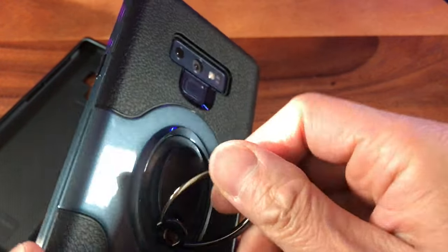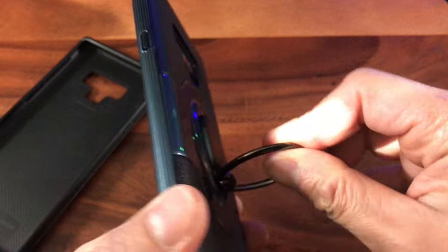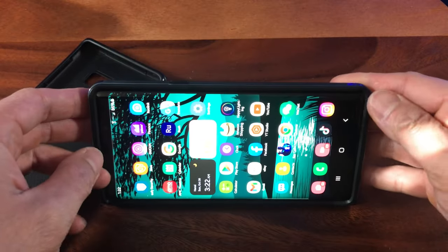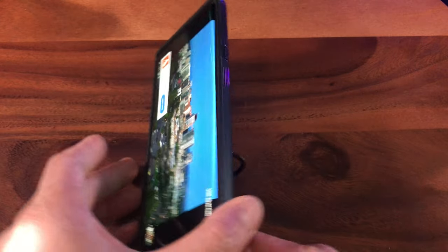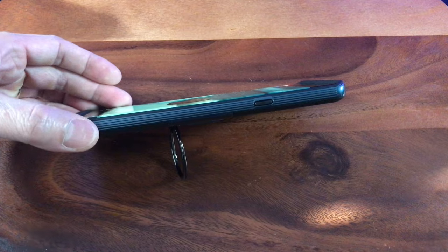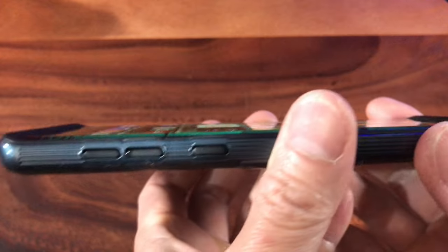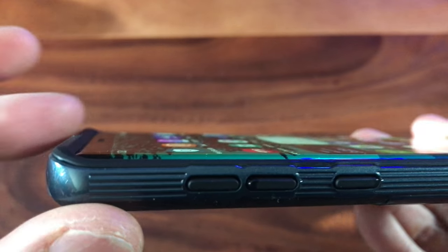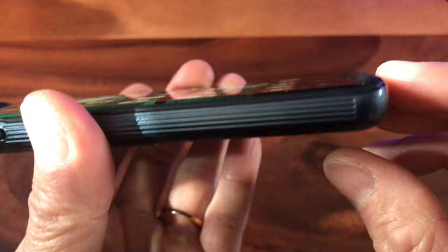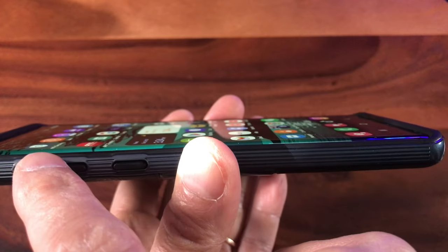Of course, when you rotate this 360 degrees, you can use it for landscape videos. And in case you're wondering, that's all for enough protection. You see how the raised lip on the top and also on the bottom — so if you're going to drop it on a flat surface, it should be able to protect it. But on the sides, you have the curved edge.